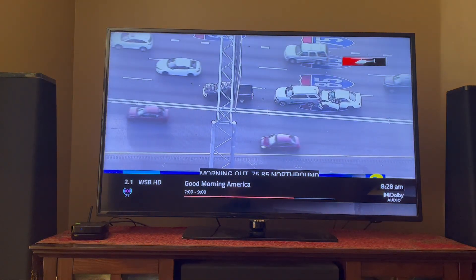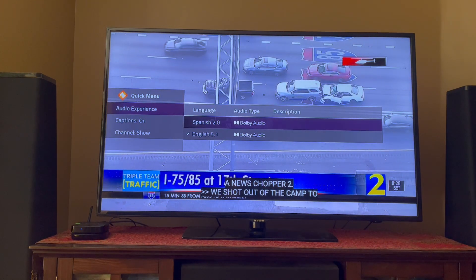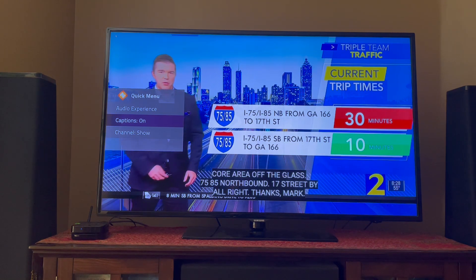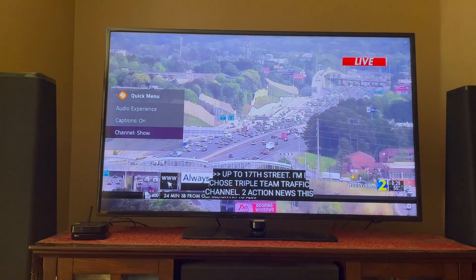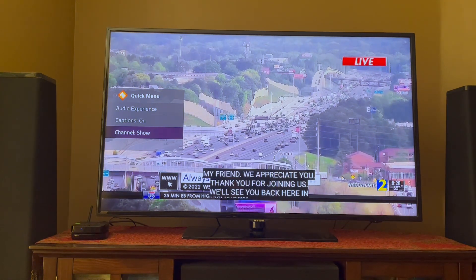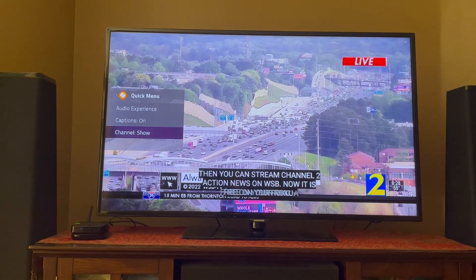There's a new Quick or Zap menu that you can get into by pressing the Zap key. In here, you can select your audio track based on what's currently available for the program that you're watching. You can also turn closed captioning on or off, and you can choose to hide or show the channel in the guide. If you hide the channel, it will not be shown in the guide, and when you do channel up and down, it will not be tuned to. But you can still tune to a hidden channel by entering the channel number using your remote.